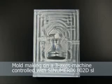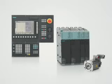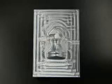Mold making with the Sinumerik 802D SL. The Sinumerik 802D SL is the smallest Sinumerik controller and has inherited many functions of the 840D, particularly in the mold making application. We would like to demonstrate some of these functions in the milling of a night chess figure.